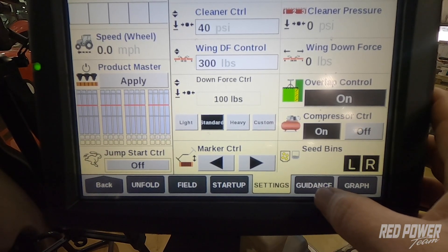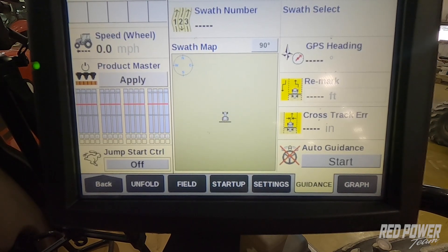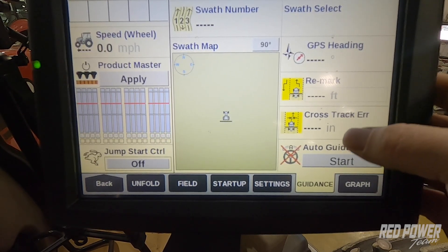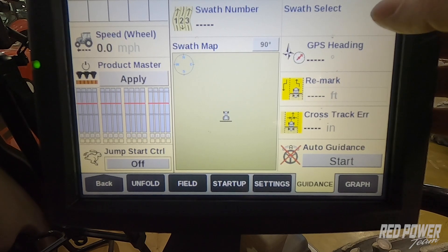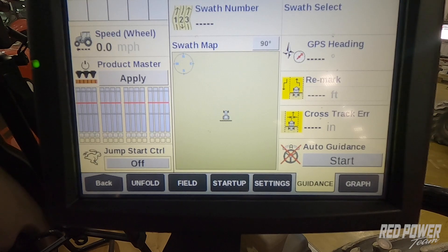As we continue across the bottom, we get to a Guidance screen. This is where we're going to create our A/B lines out in the field, or select different guidance lines that we've already created. Please refer to our video on the Red Power YouTube channel that covers how to create different guidance lines.